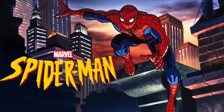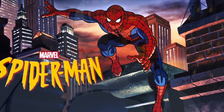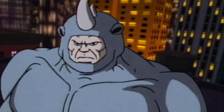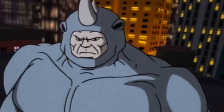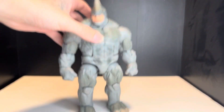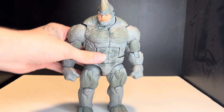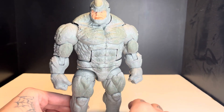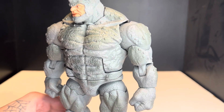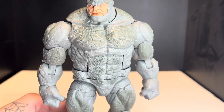Hey, what's up everybody! Today is episode number four of the animated saga I'm doing — the Rhino. Let's get into the figure himself. Here he is, and he is a big boy. This thing is heavy. It is a little bit too big in my opinion, and it's not exactly the animated Rhino, but it's pretty close, and it did come on the retro card, so it's as close as it's going to get.